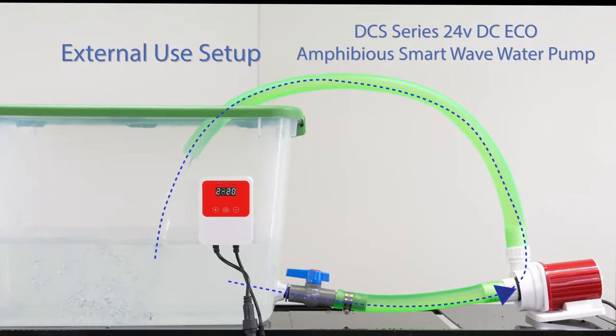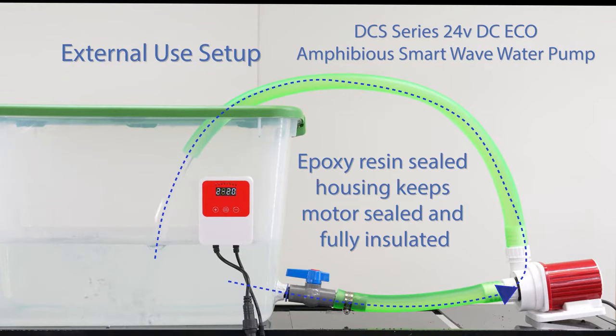The DCS Series also converts into an inline setup, which is perfect for fountains, aquariums, and water features that need a powerful, quiet external pumping system.